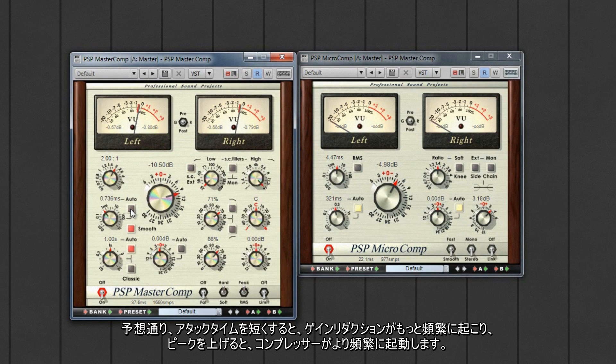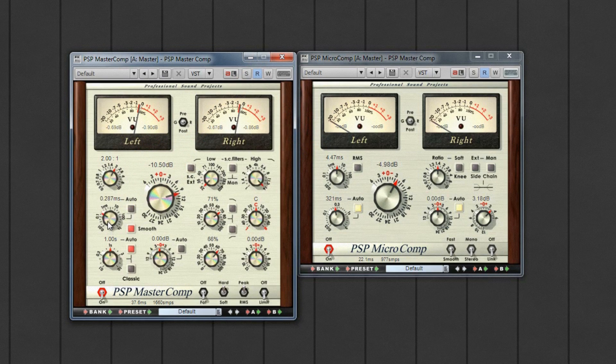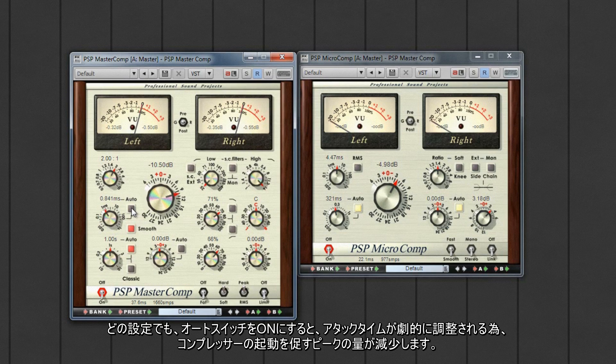As you'd expect, a short attack time causes the gain reduction to trigger more often as more peaks trigger the compressor. Switching the auto switch on at any given setting tends to reduce the number of peaks that trigger the compressor as the attack time is dynamically adjusted.